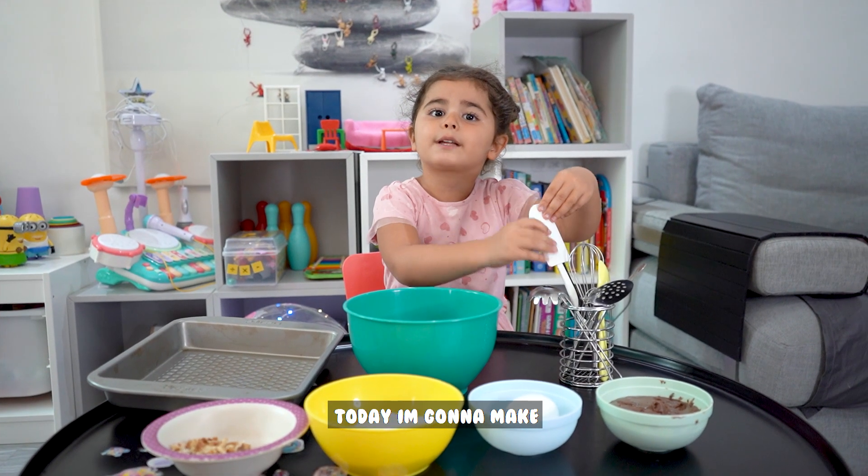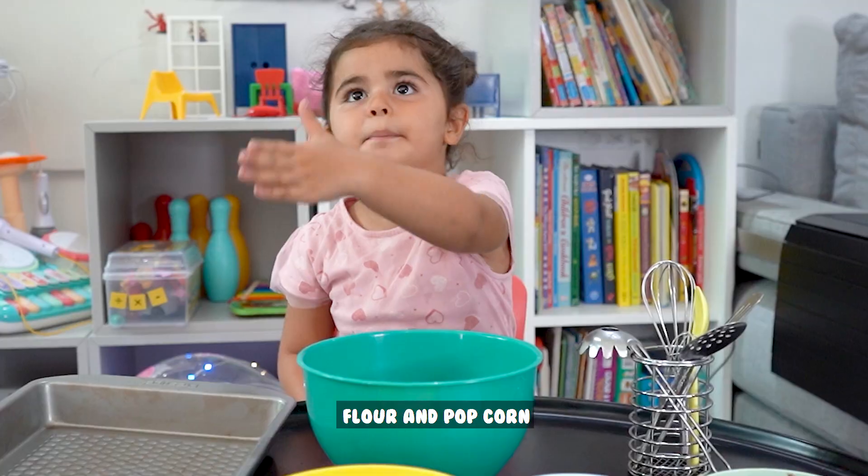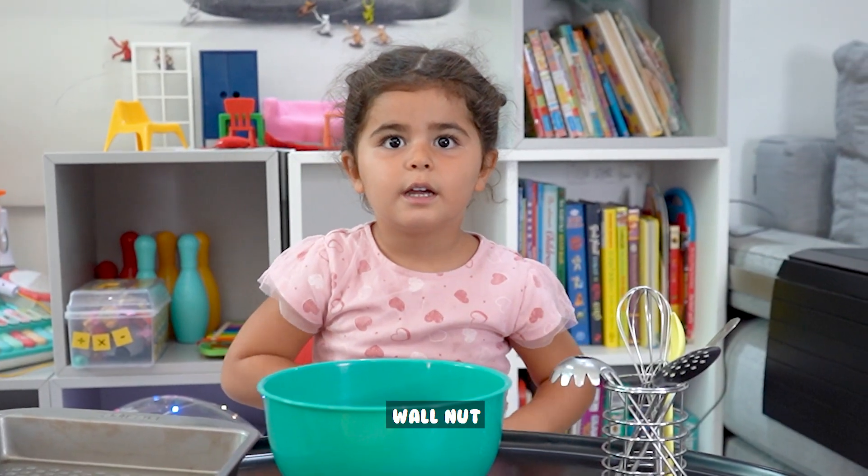Today I'm gonna make Nutella brownies. We have Nutella, egg, flour, and popcorn. Bonuts!